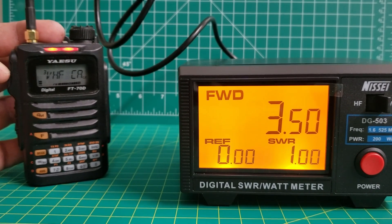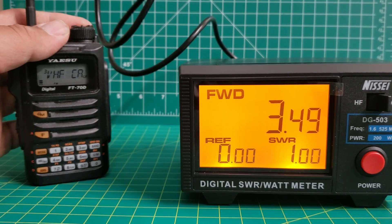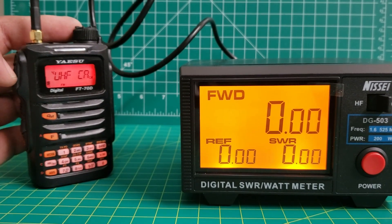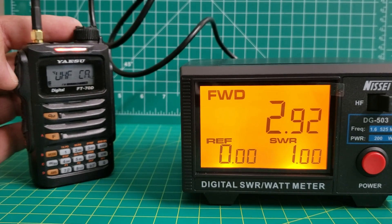On high power I'm showing about 3.5 watts on VHF. Moving to UHF, showing about 2.9 watts on high power.